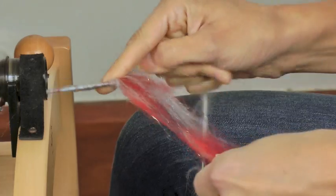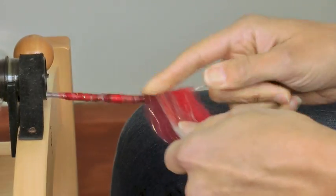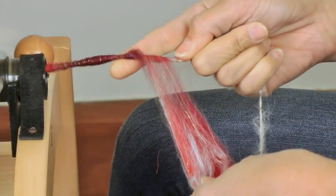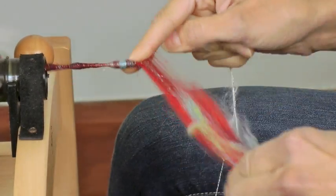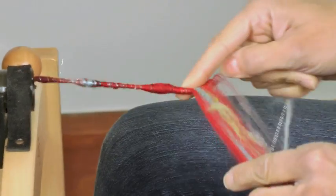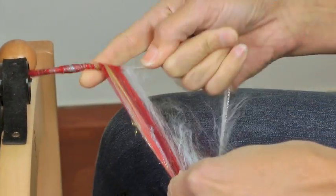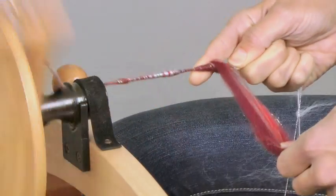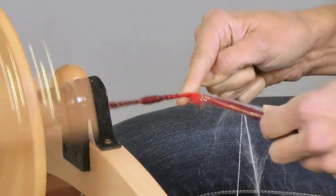What I like about core spinning is that as you go, you can spend a little more time on one part before you leave it, so it looks exactly like you want. You can turn your fiber around — I want to get this blue here, so I'll make sure that's on top, and I might go over it again to get it exactly the way I want before I move on. I really like to compress it as I go, which makes a firmer core spun yarn, and I like the way it looks.